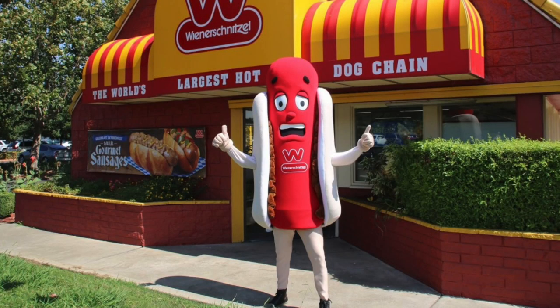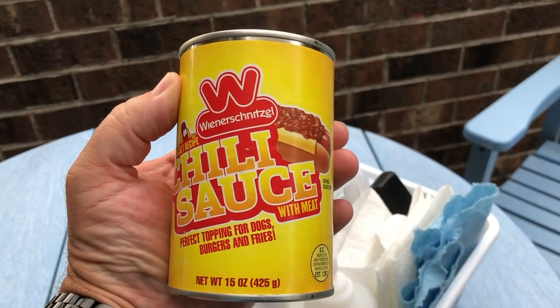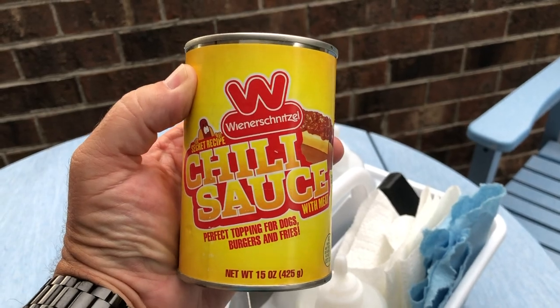Wienerschnitzel is one of those places that I truly, truly miss. For a while they were selling their Wienerschnitzel chili online and you could buy it by the can, then they stopped doing that. Now they're only selling it in the store, so you actually have to go in. That doesn't do me any good, but my mom still lives there so she was nice enough to send me a few cans. Today we're going to do some Blackstone griddle split fried hot dogs with Wienerschnitzel chili — might even add some bacon.